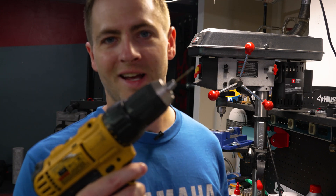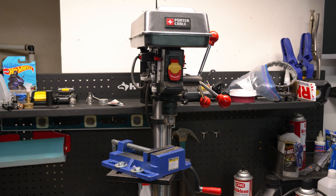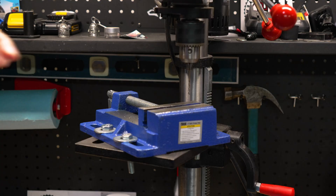No matter what, you're probably still going to have to use a hand drill at some point. For the drill press, I'm just using the Porter Cable Drill Press from Lowe's, however any drill press will work.